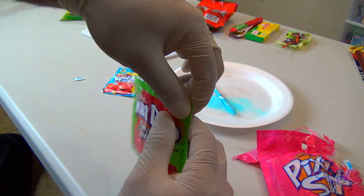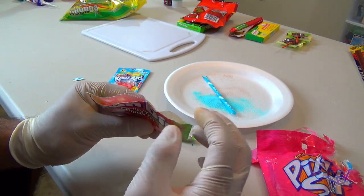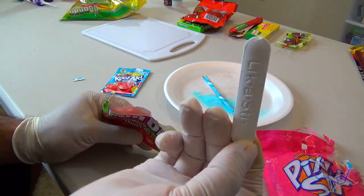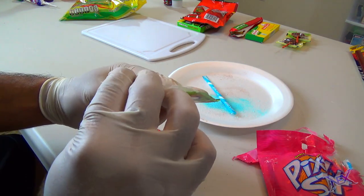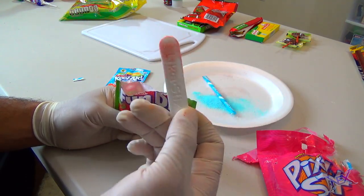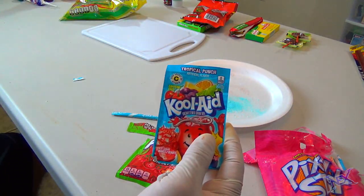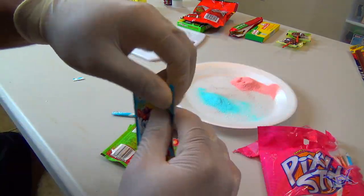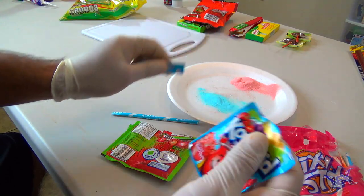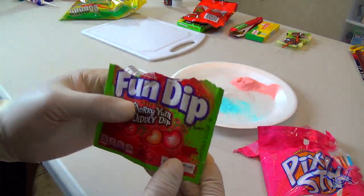If you ever see one of your siblings eating their candy right away as soon as they return from trick-or-treating, this prank is for them. They opened up a fun dip — the fun dip consists of two things: the sucker and the powder which is typically flavored. What you can do is, when they leave their fun dip unattended, just swap out the powder with some sugarless Kool-Aid. Kool-Aid tastes disgusting if it's not mixed with water and sugar, so make sure you have your phone handy as they will for sure make a funny face that you will definitely want to take a picture of.